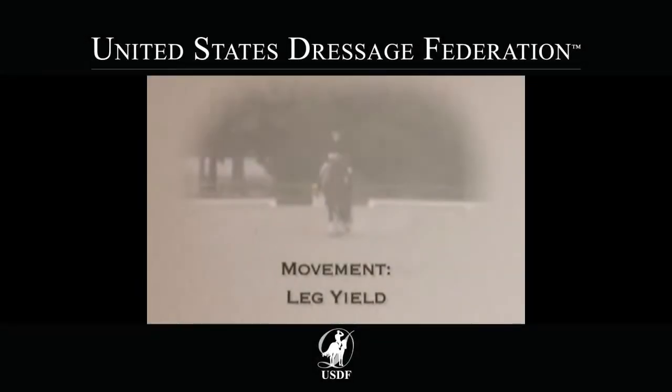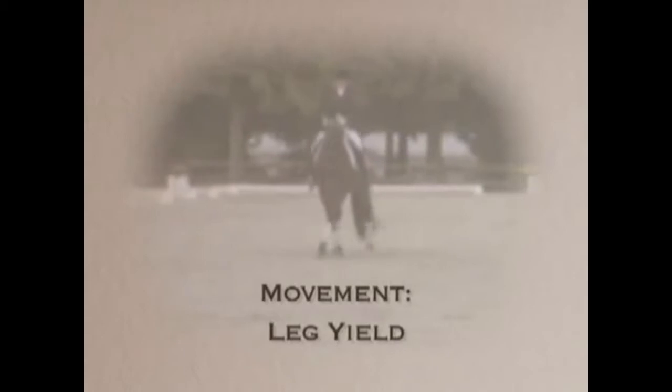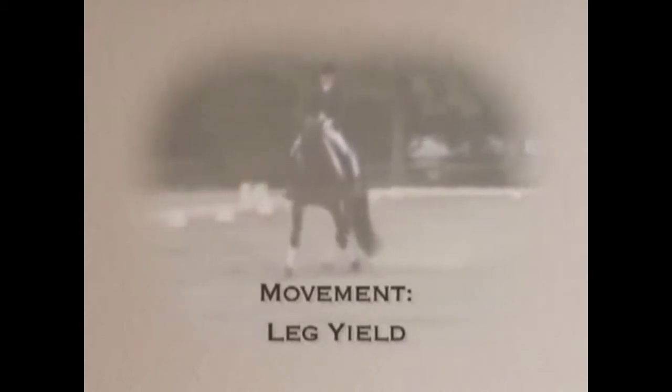In a leg yield, the horse should be almost straight, except for a slight flexion at the poll, away from the direction of travel. The inside legs, front and back, cross and pass in front of the outside legs.